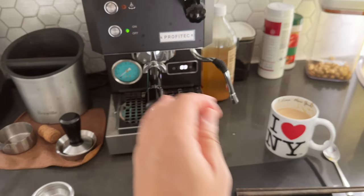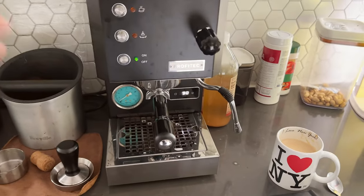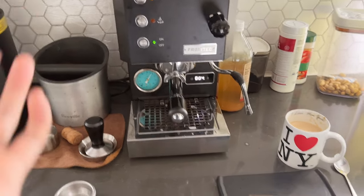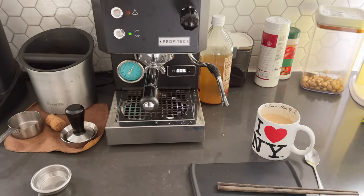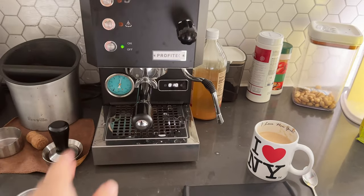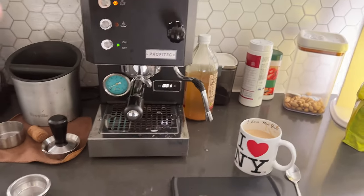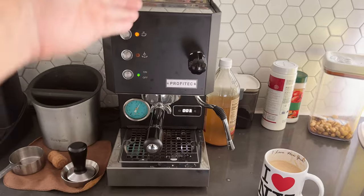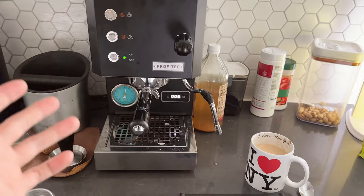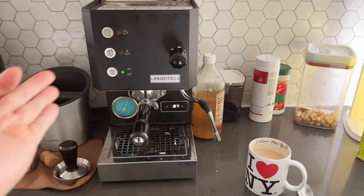Until next time it's going to ask you to clean again — the countdown shots setting is customizable for your Profitec Go. I hope you found this video helpful. If you did, please hit the like button or subscribe. The next video I'm going to do is how to descale — if you've used it for a few months and you live in an area with a lot of hard water, you definitely want to descale the boiler. The cleaning of the group head has nothing to do with descaling — they are two separate processes you have to do to maintain your espresso machine in the best condition.